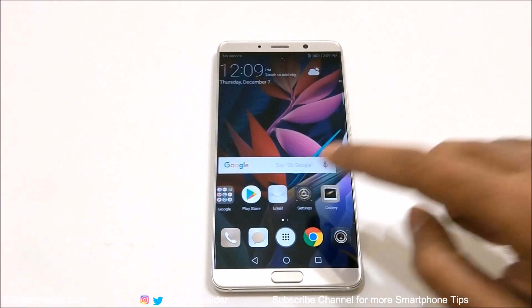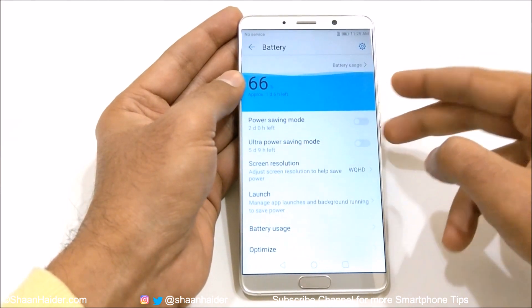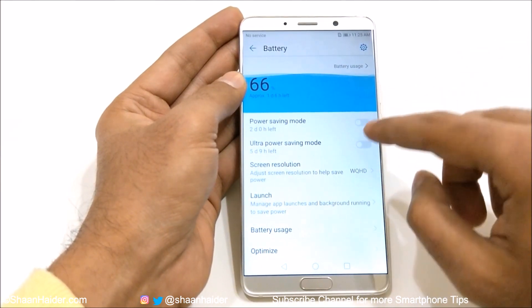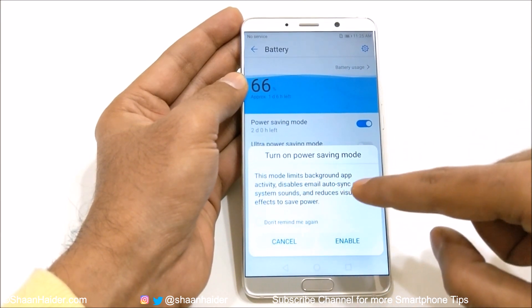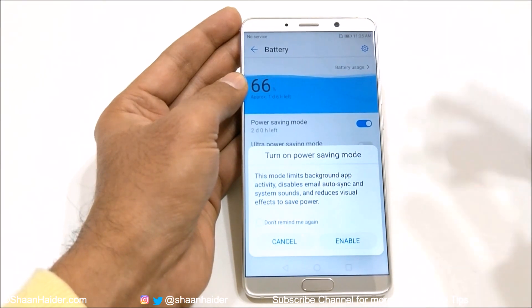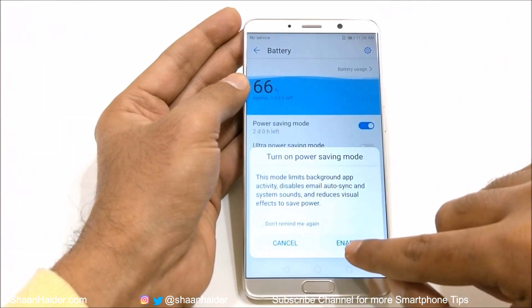First of all, you need to go to the settings and then go to the battery. Here you will find lots of options. The first one is power saving mode. If you just turn it on, it will show you this message that this mode limits battery. If you just tap on it, the battery life of your device will be increased.